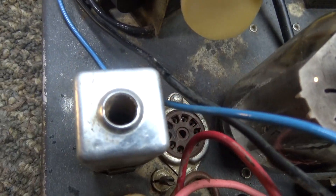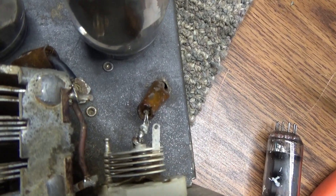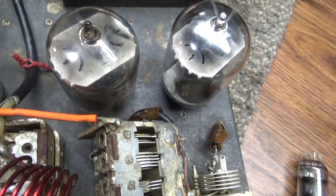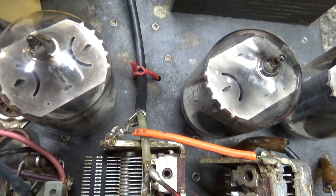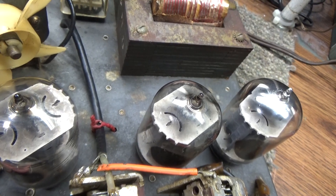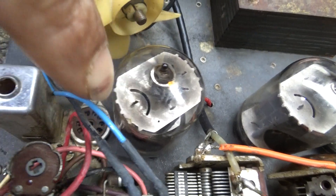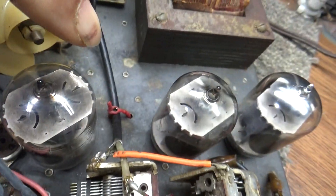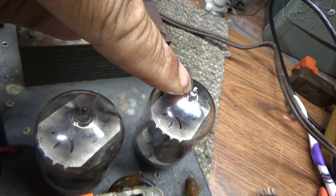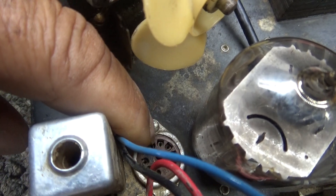That oscillator would go into the driver tube over here to the right, and that's the driver tune cap right there — just a small trimmer for the load underneath. Those two are the final tubes. That threw me for a loop — you'd think those two are the output tubes and the one next to the crystal oscillator is the driver, but actually no: those two are the finals and that one is the driver tube. It did come with the crystal oscillator tube.